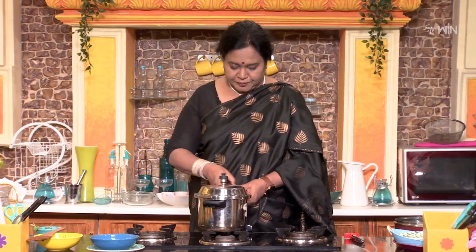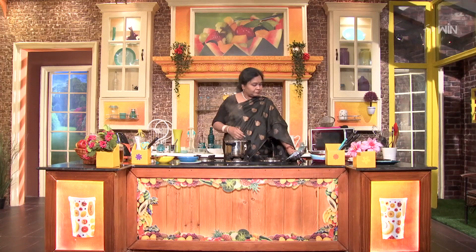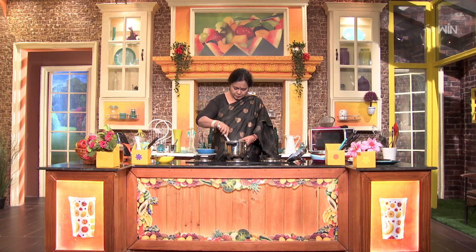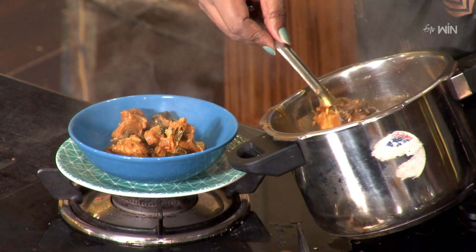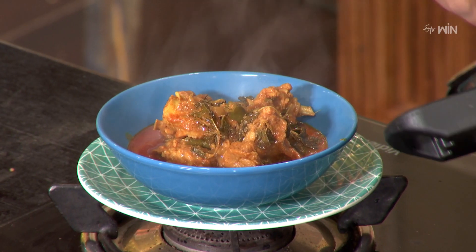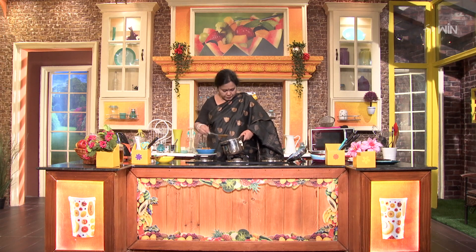After releasing the pressure, our pudina mutton curry is ready. Wow! What a wonderful aroma — the chakka aroma of the pudina flavor.